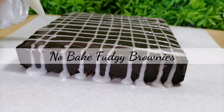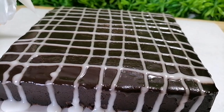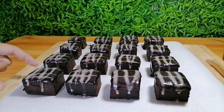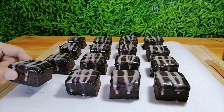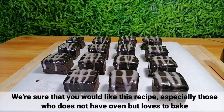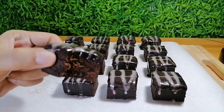Today, we're going to show you how to make no-bake fudgy brownies. We are sure na magugustuhan yung recipe nito, lalong-lalo na dun sa mga walang oven, pero mahilig mag-baking.